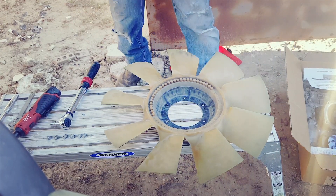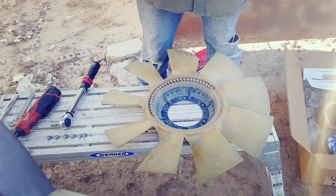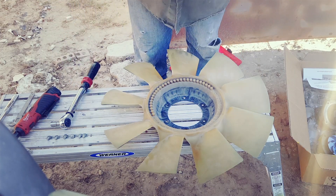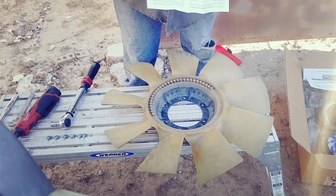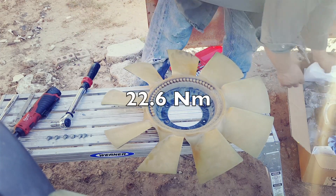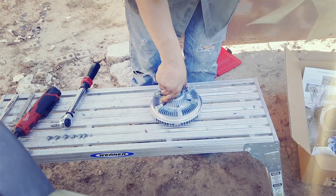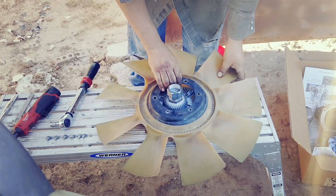I didn't go to the Haynes manual but the online 6.0 bible says these bolts are 5/16, so they should be torqued to 15 to 18 foot-pounds, or 20 to 24 Newton-meters. I'm going with 22.6, which is what I have set on the torque wrench, because you don't want to strip the bolts.